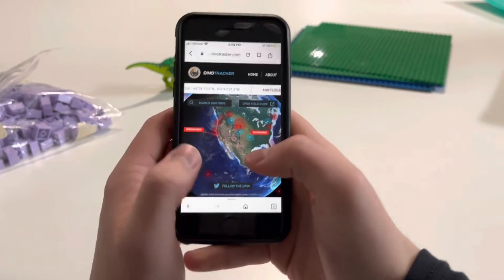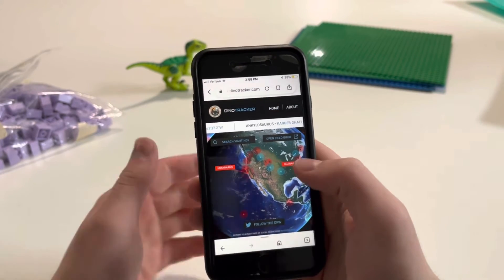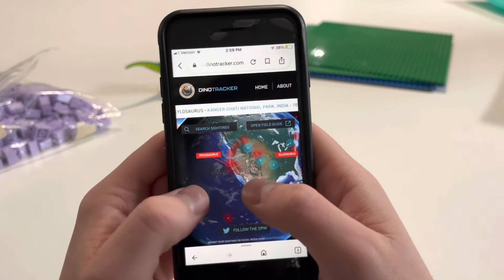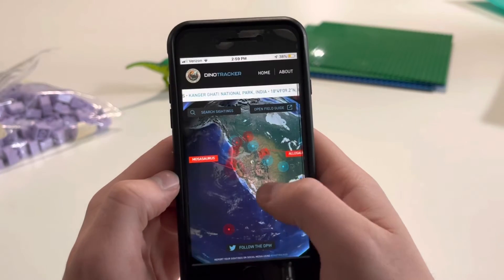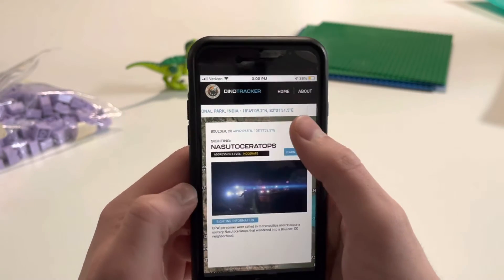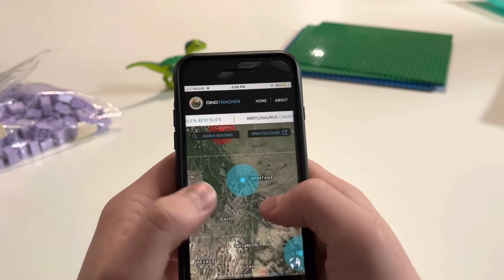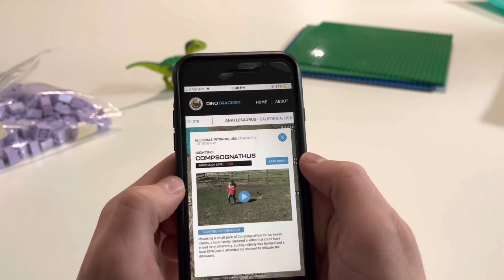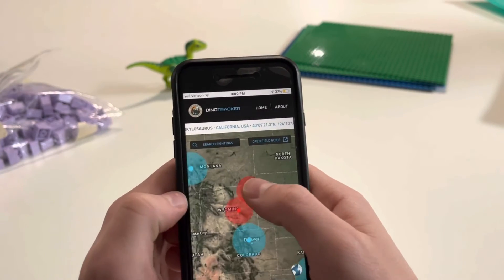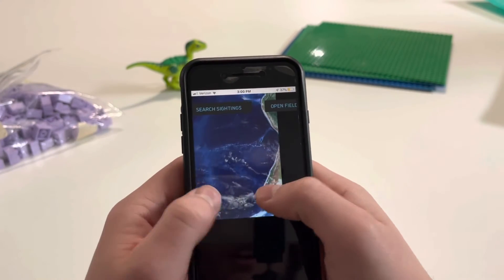I actually wanted to show you guys this really cool app - I'm using my buddy's phone here to show you guys this. The DinoTracker app, or actually it's a website, DinoTracker.com - you can go, it's totally free and cool. It's for the Jurassic World Dominion new movie coming out in June. Basically you can just click on these little dots and it will show you sightings - like here, a Pteranodon sighting in Lewis and Clark County. It's just a really cool marketing idea.